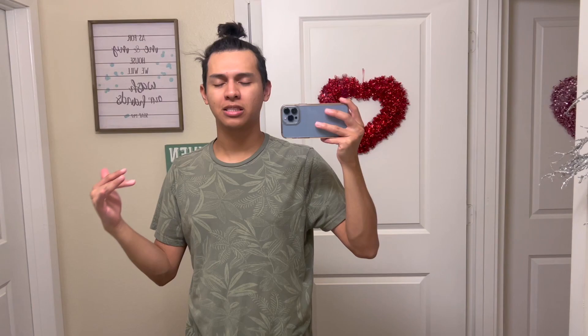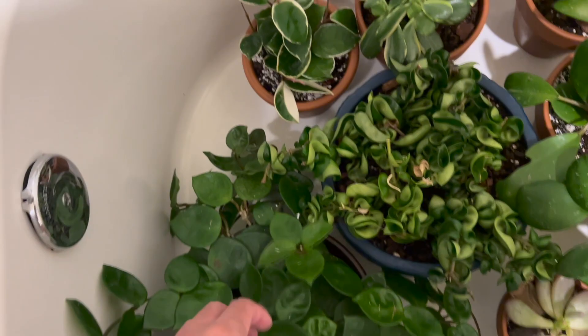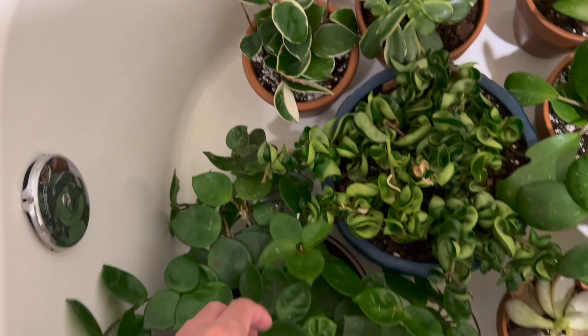I know some people will say 'you bottom water your succulents and hoyas?' — yes, I am experimenting. My hoya was doing fine when I did it before. Yes, I might risk root rot but I need to do what works for me. These succulents and hoyas were super dry. I ended up bottom watering them, added fertilizer, and I also sprayed neem oil. Now they are super firm.